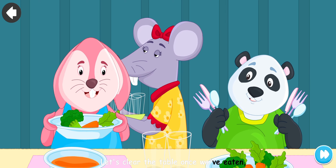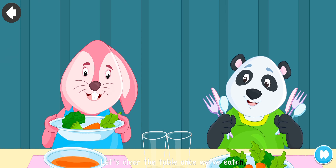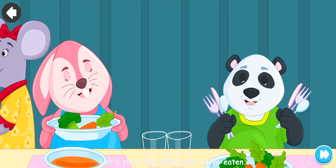Let's clear the table once we've eaten. Let's take the plates, forks, spoons. Knives, glasses, napkins too. Let's clear the table once we've eaten.